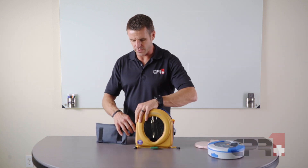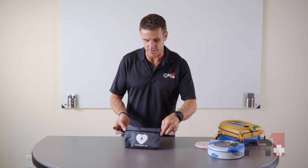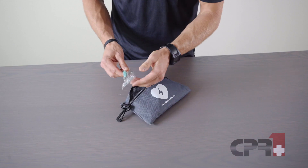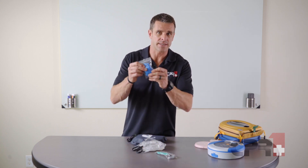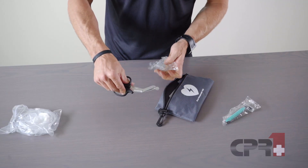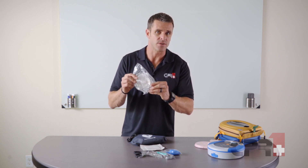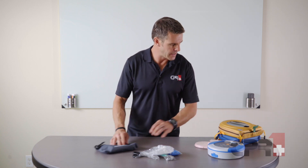Attached to the AED, we're always going to have a first responder kit. These typically have the same sorts of supplies regardless of the kit type, and it's always going to include a heavy-duty medical-style razor to shave the areas on the chest where the pads go if needed, a set of non-latex gloves, trauma shears — also known as heavy-duty scissors — which can cut through clothing, underwire bras, jeans, and anything like that, along with a one-way breathing mask for protection during breathing and a couple of towelettes.